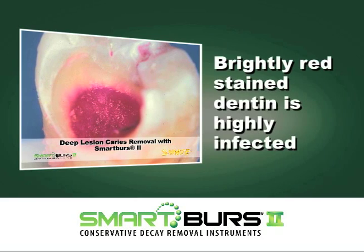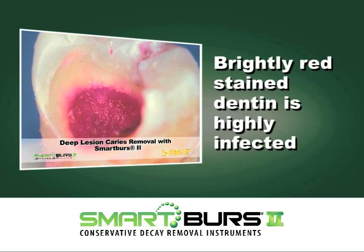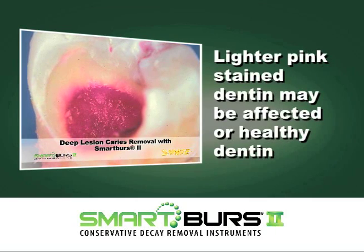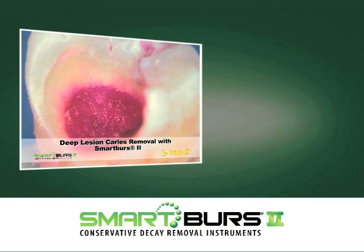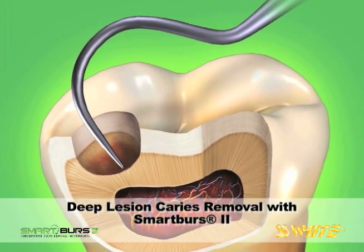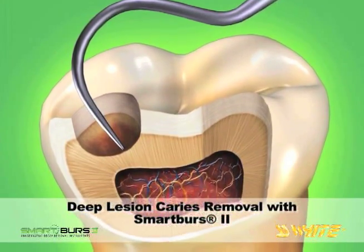In general, brightly red stained dentin is highly infected and indicated for removal. Lighter pink stained dentin may be affected or healthy tissue and should be inspected with an Explorer to assess the need for removal. When the decay is completely removed, the cavity is filled with a restorative material.